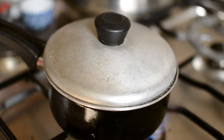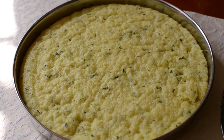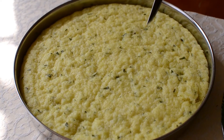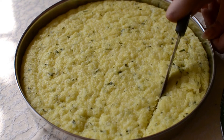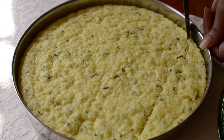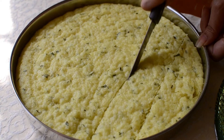Add water and cover, then increase the heat and boil for 2 to 3 minutes. Cool the Dogla for 10 minutes and then you can start to cut it. Try to make a diamond shape.